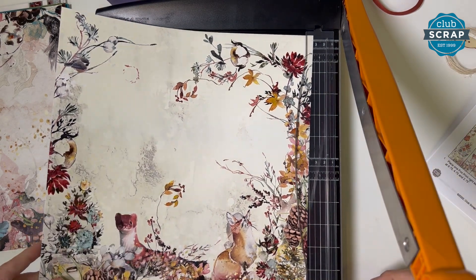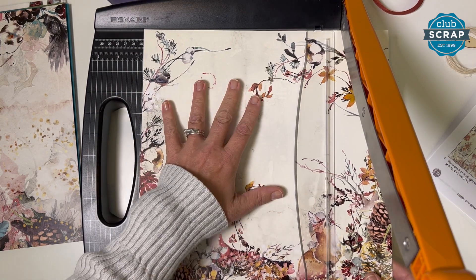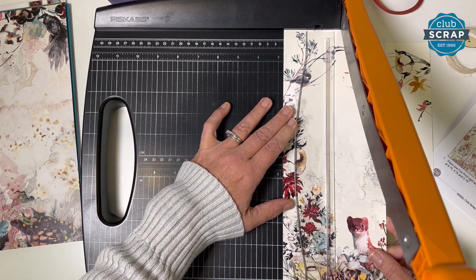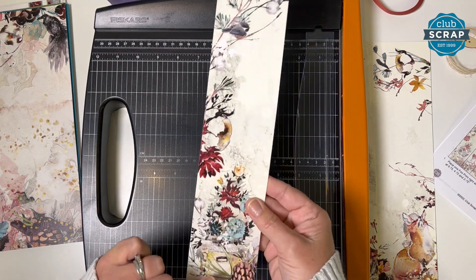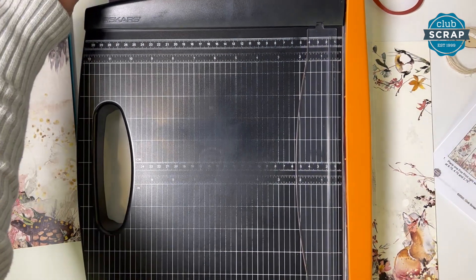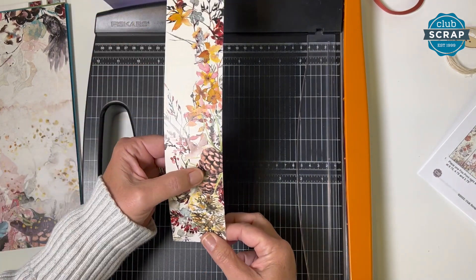Take that fox print, place it right side up into the trimmer, and cut it at nine and three quarters. If you're new to the trimmer, make sure your paper is flush at the top. The columns represent a quarter, so find the whole number nine and count three columns to the left — that's nine and three quarters. Then cut at four and three quarters, and two and three quarters. I'm letting the paper pile up and holding down the clear bar before every cut. The first strip with the chickadee goes in pockets three and four, the narrow strip goes in one and two, the wider piece in five and six, and the pine cone end piece in three and four.